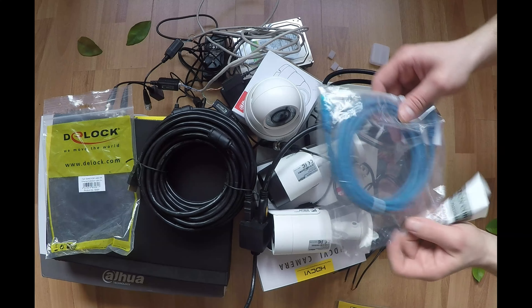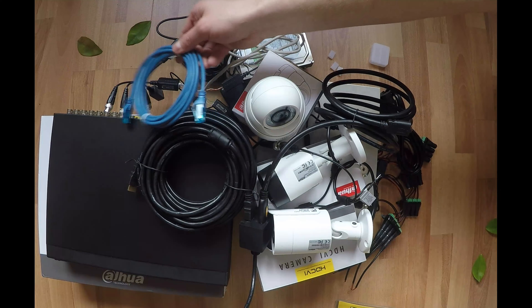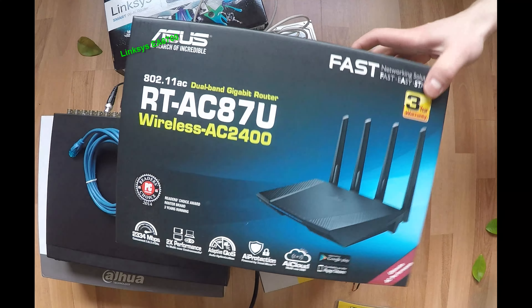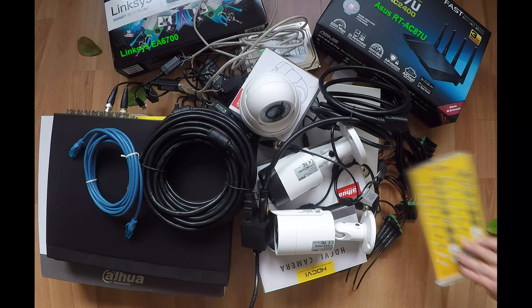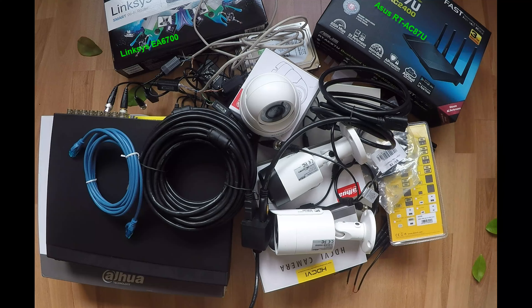Run a CAT5 UTP cable from your router to the DVR. Using a wireless router like this, you can control the DVR from anywhere using the mobile or desktop app. You will need to set up a fixed internal IP address in the DVR, forward the monitor port in the router, and use a DNS service if you don't have a fixed public IP address.